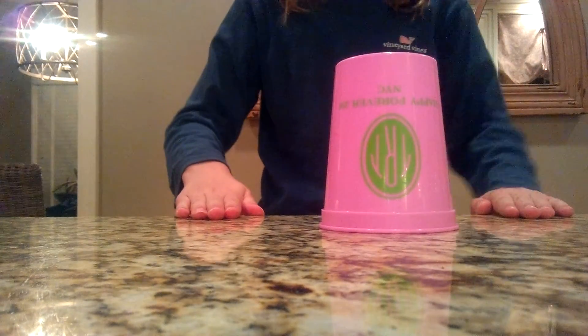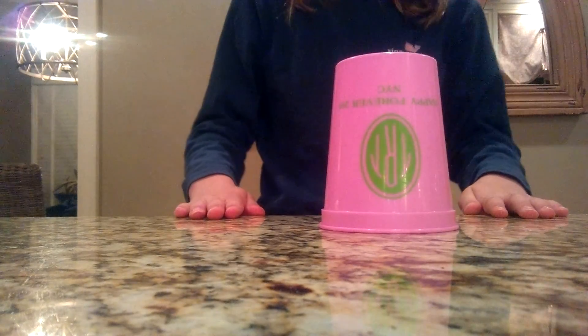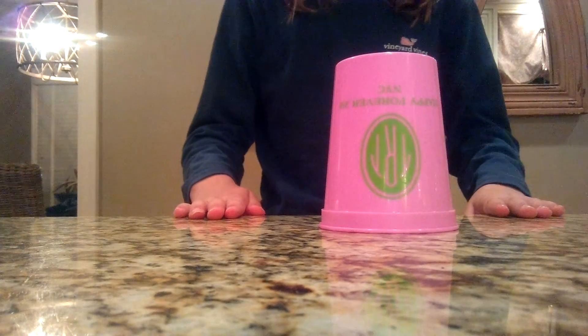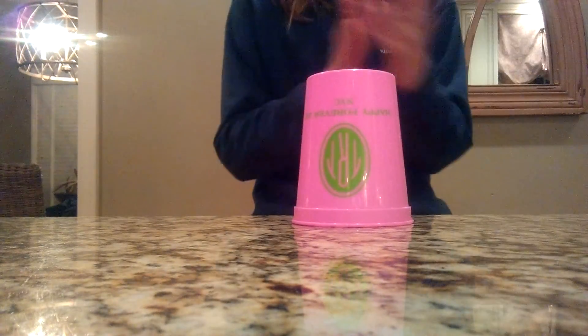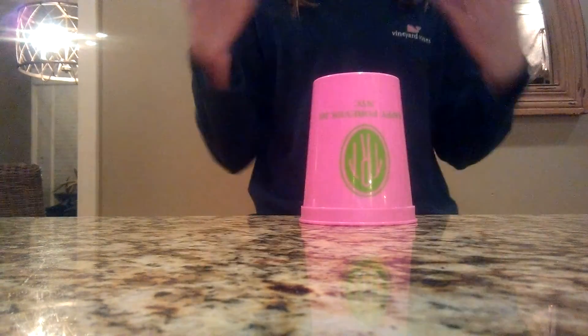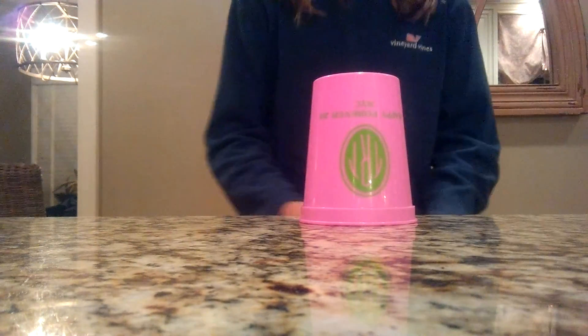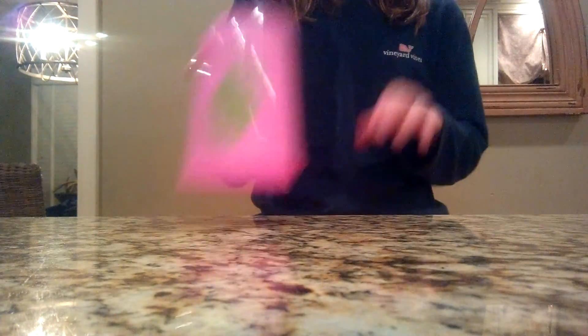Hey guys, it's Ashton Moon, and I'm going to be teaching you how to do a cup song. Let's dive right in with step 1, step 2, and step 3. I'm going to be showing you what it's going to look like. Here we go. That's what it is, and you just repeat it, and then you can add the song. In this video, we are not going to be adding a song — we'll just be learning the first part.